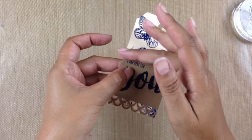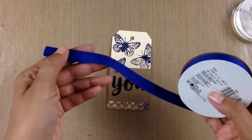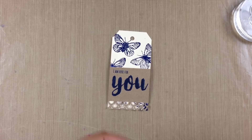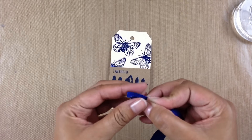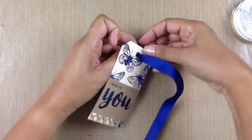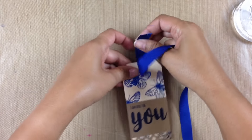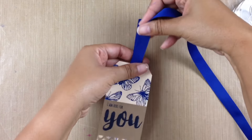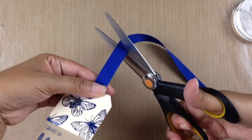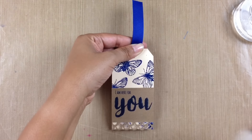Now I'm going to grab some ribbon. I just happen to have this ribbon that matched the foil perfectly, so I'm going to pull that ribbon right through the top hole of my tag. What I love about this ribbon is it also matches the cornflower ink perfectly — I could not have planned this any better. I'm going to cut my ribbon right across the top.